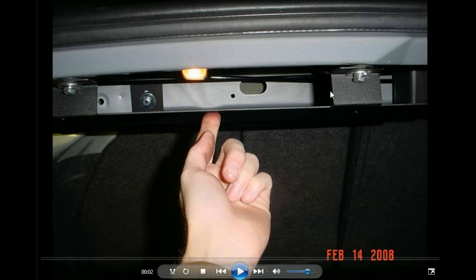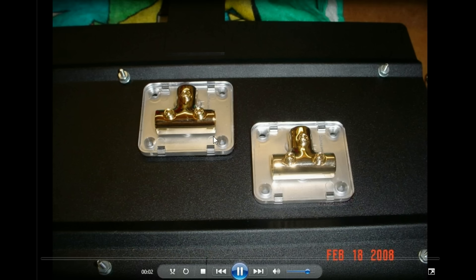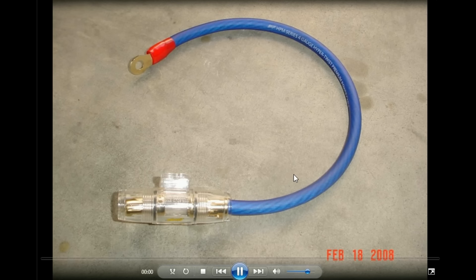There wasn't a whole lot of room there. You'd need a pretty small amp to fit in there. For the amps I chose underneath that deck, I went with a distributor for the power and ground. I went with the Alpine PDX, which were some of the smallest amps. They weren't the best sounding or the most powerful, but they were convenient at the time.